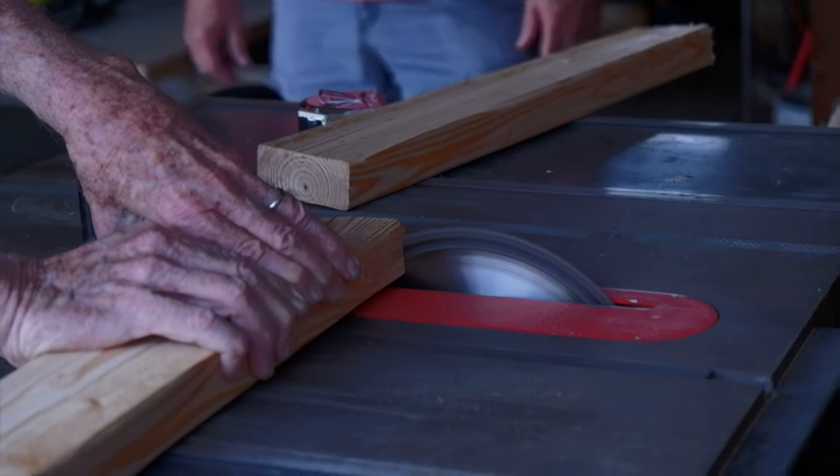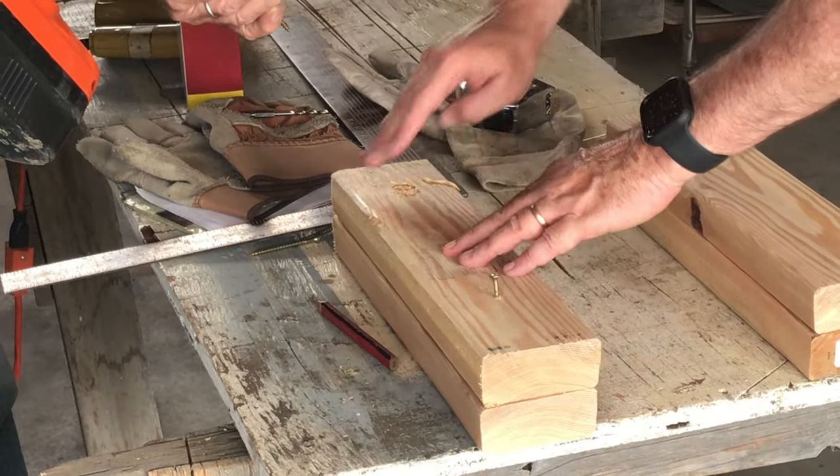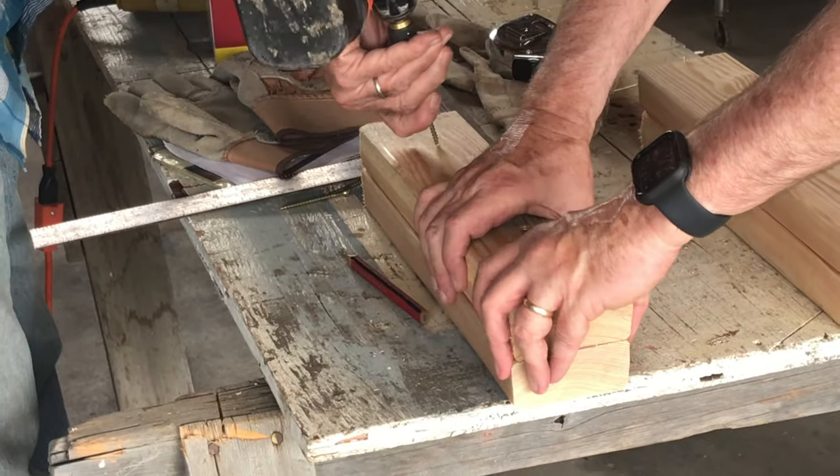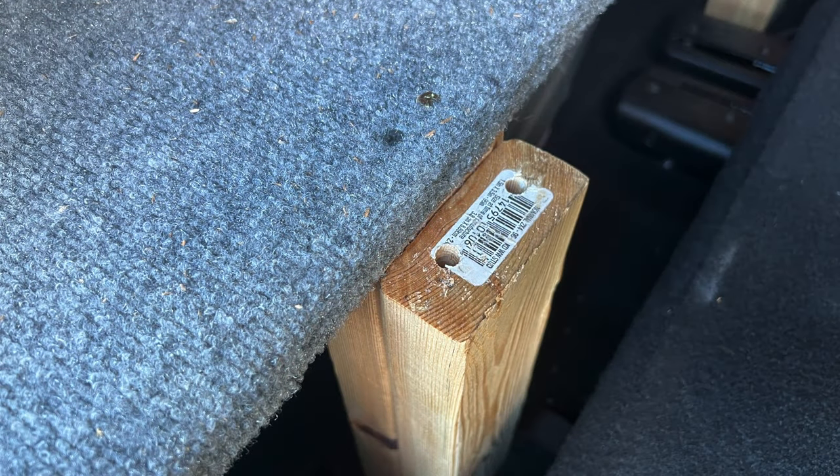The two-by-fours were then cut and sanded for the support legs for the platform. Two boards were screwed together to become the middle support legs, which have a lip so that in full bed mode the front board will rest on it.